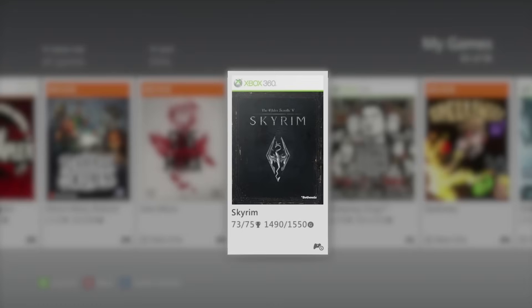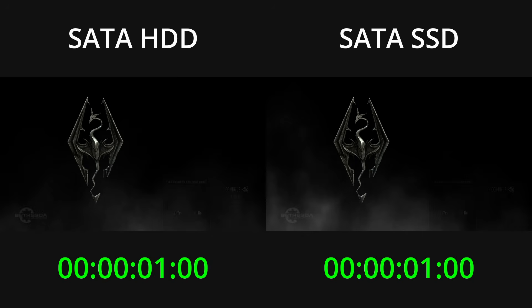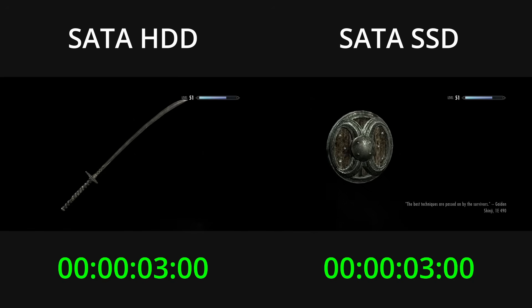Finally, let's wrap up the tests with Skyrim. The timers start as the UI begins to fade and they will stop on the first all-black frame as the game world fades in.